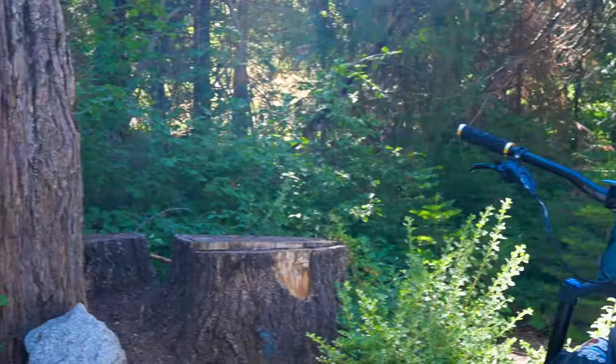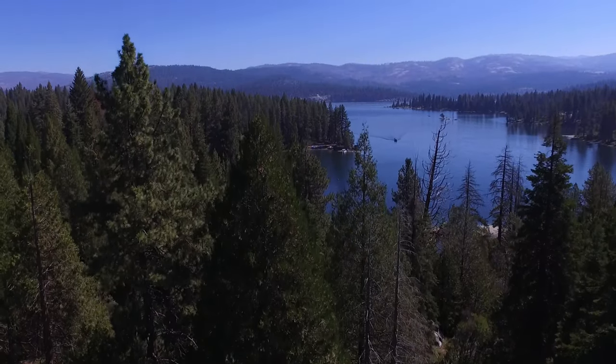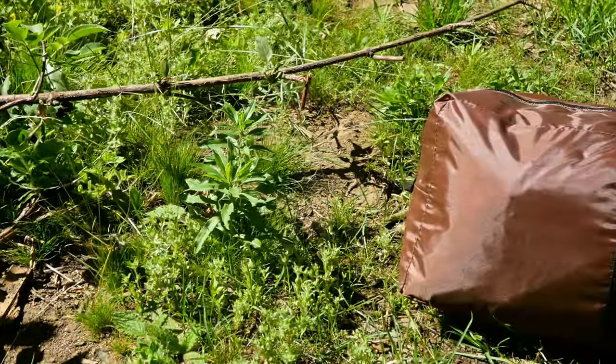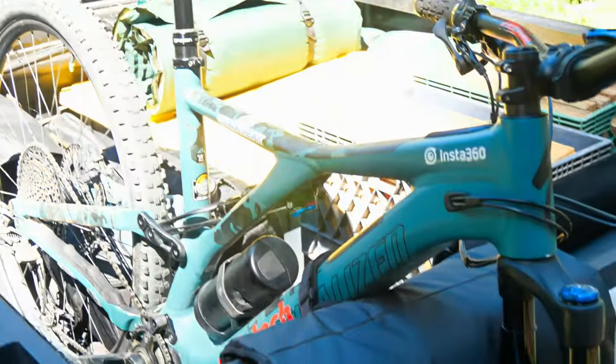Hey, what's up guys? Today we're on another adventure. Something new, we're truck camping. Today we're at Doorbell Campground in beautiful Shaver Lake, California, and I'm going to show you why the Umber Auto Truck Bed Tent is a game changer, especially when you're traveling with mountain bikes.